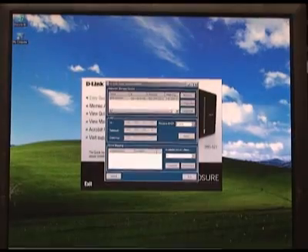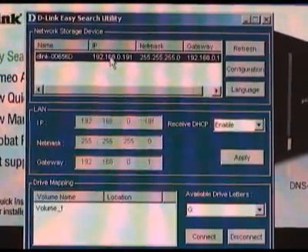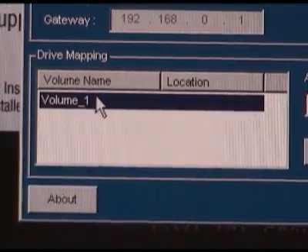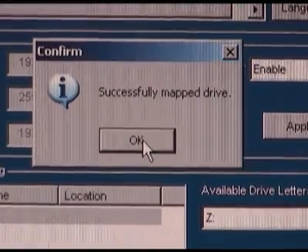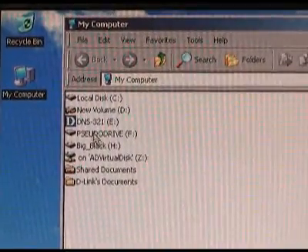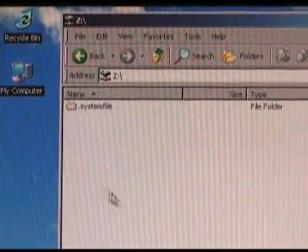This should take you back to the easy search utility. Highlight your NAS box once again and you'll see that volume 1 shows up in the box below. Go ahead and select volume 1, then from the drop-down menu pick a drive letter for your NAS. Click the connect button and once you see that it's been connected, click OK. Now when you open up My Computer, you'll see a drive with the drive letter that you picked. Double-clicking on it opens it up so you can start using it just like a regular hard drive.